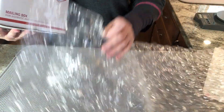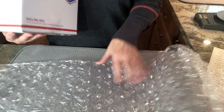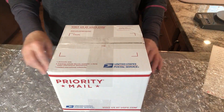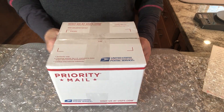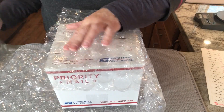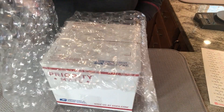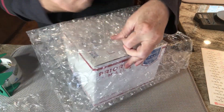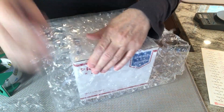I'm going to take about three sheets of half inch bubble wrap and I'm actually going to wrap the box itself. That's what I mean by double bubble — I'm wrapping the box and protecting the box itself. I'm doing this in place of double boxing. As you can imagine, bubble wrap is a lot lighter than a second box would be.